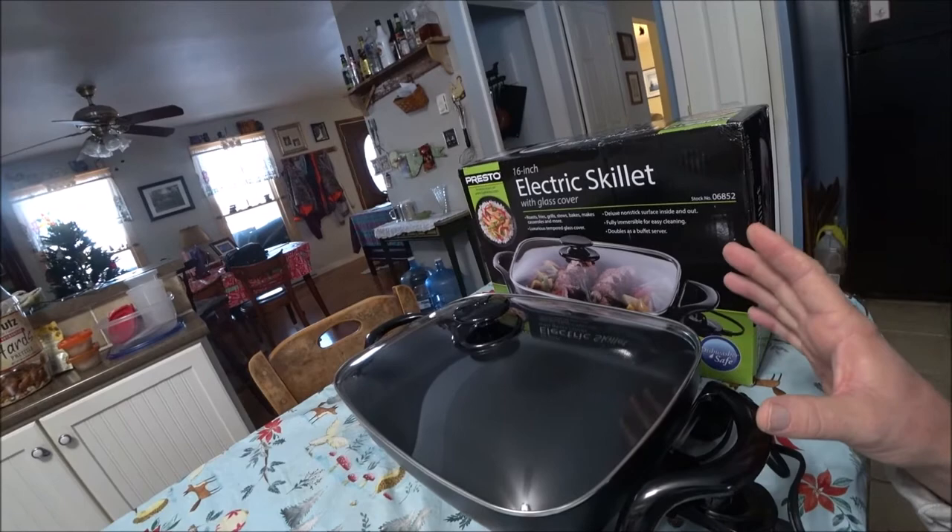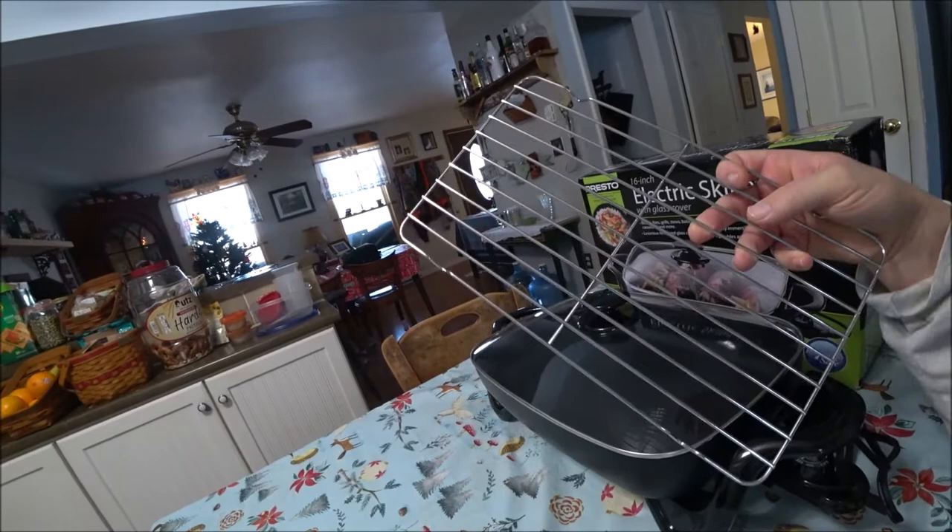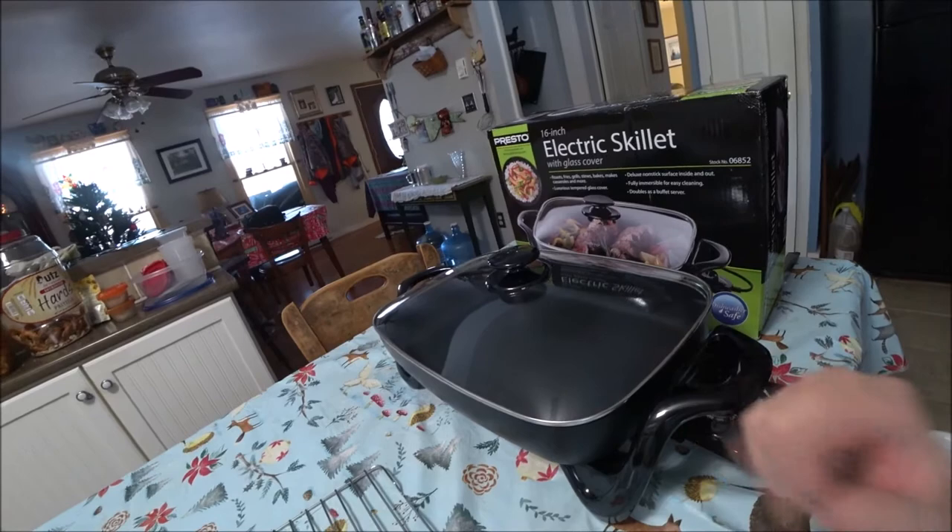The reason I think this skillet is so versatile for camping is because it does everything — it fries, it grills, it stews, it makes casseroles. But most importantly, in my RV I have a two-burner cooktop and a microwave, so I don't have an oven. And by adding this rack, I can turn this skillet into an oven and bake. So let's test that out and see how it goes.